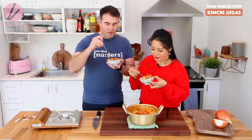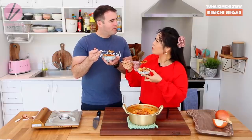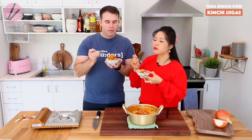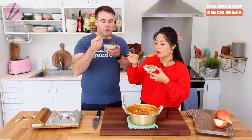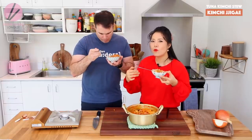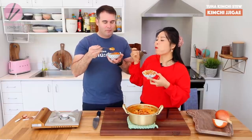Seriously, what do you prefer — tuna casserole or tuna kimchi jjigae? Tuna kimchi jjigae. Good answer! It used to take a long time for me to really like the tuna kimchi jjigae — I always liked the one with pork or Spam. But the tuna one is so much cleaner. Tuna kimchi jjigae is like level two. Level one is kimchi jjigae with pork or Spam; level two is with tuna. And if you put noodles in it, it'll be good too — the ramen noodles will be really good.